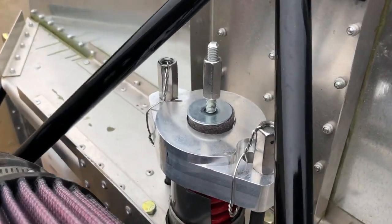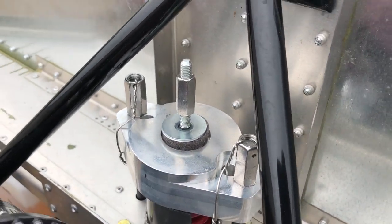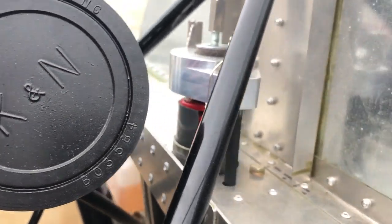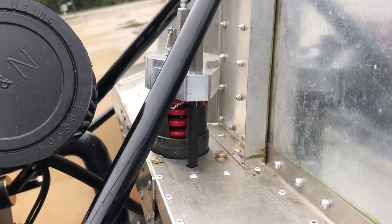Viking steel bungee — this is a suspension system for the nose wheel, manufactured by Viking. Install that according to the directions supplied with it.